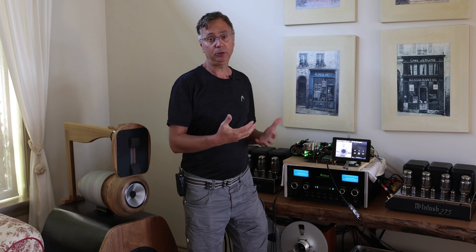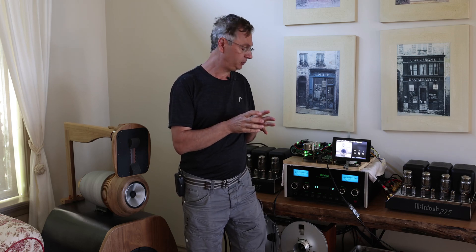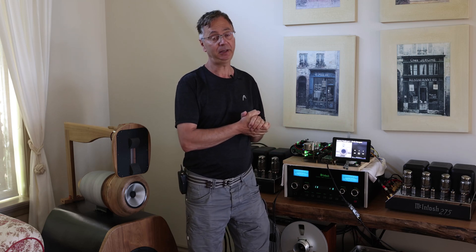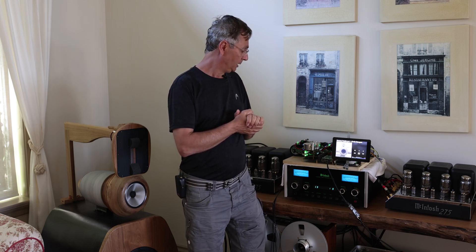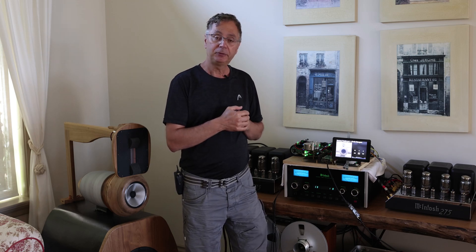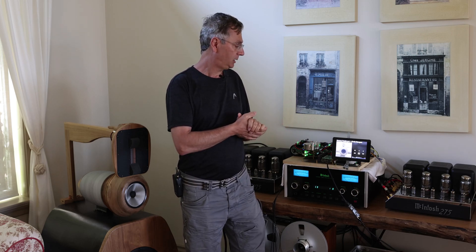This DAC I cannot build by myself. It's based on the beautiful work of Ian Canada, who designed and built all these beautiful boards that help us build a system like this. Also Ivan, who designed and built those four transformers. And various parts that you can buy from the free market, like the ultra capacitors and the Raspberry Pi that this whole DAC is based on, and so forth.